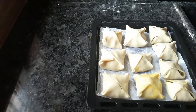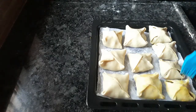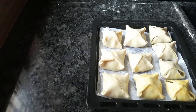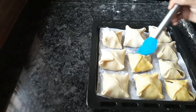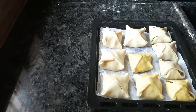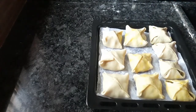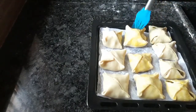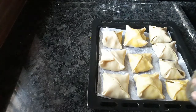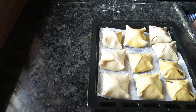Now we are going to make egg wash. We use butter on the puffs. I am going to make a nice red color for baking.